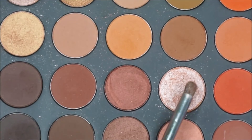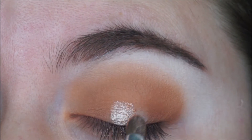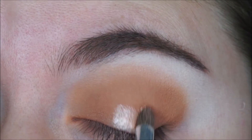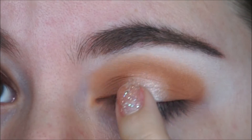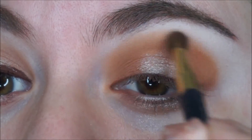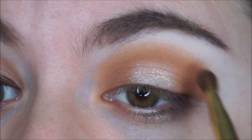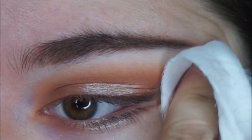Now I am grabbing this rosy gold shimmery shade and I am applying it on my middle lid. After I apply it I am using my index finger and tapping it so there's no fallout and so it can stick to my eyeball. Then I am using that same little brush again to blend out the edges, and with a makeup remover wipe I am creating a very sharp line.